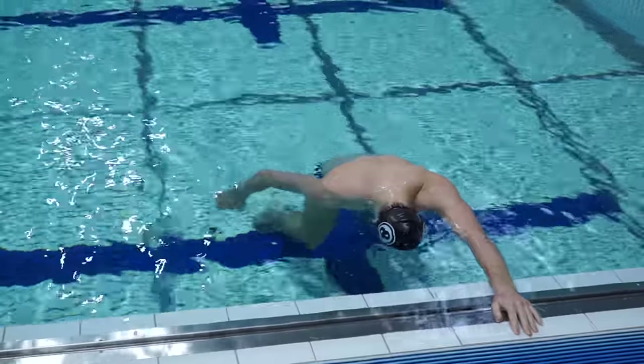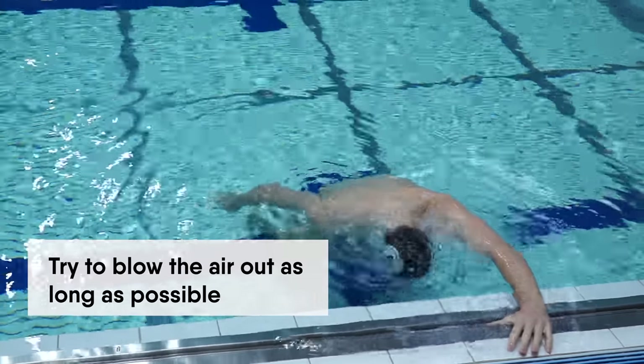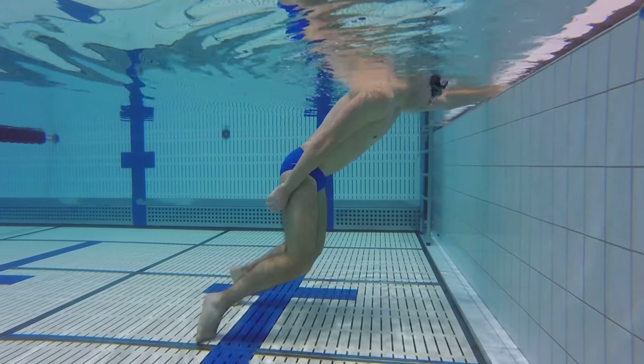While practicing swimming drills from this video, try to blow the air out as long as possible. The longer you breathe out the better it is — this will ease your breathing out process while swimming.